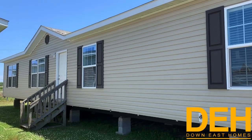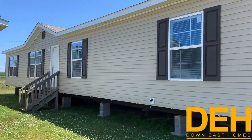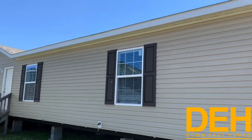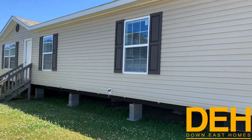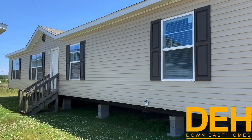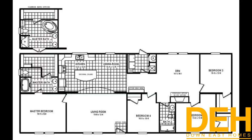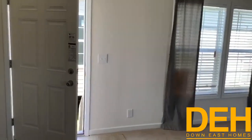All right guys, we are back with another video. Before we jump in, I'd love for you to subscribe and click that notification bell so you can be notified every time we upload a new video. This is our Greenville location — a Schulte Ridgefield home, a four-bedroom, two-bath. We're going to catch the floor plan up here in just a second. This is a very well-built Clayton home, and we do have two separated living rooms and four bedrooms. We're going to start off here in the front living room.